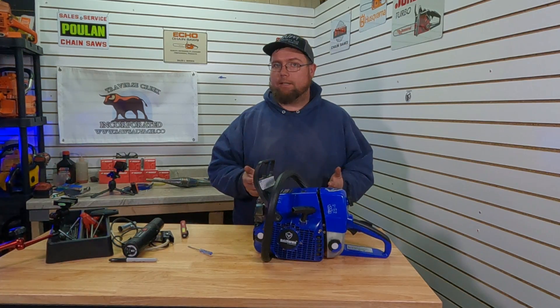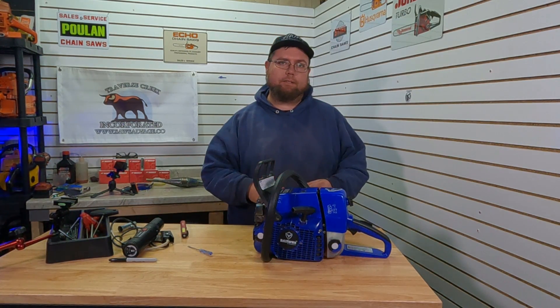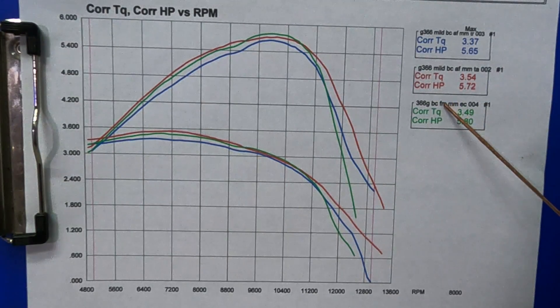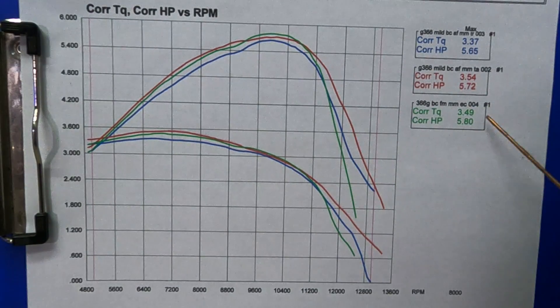Let's take a look at the graph. The blue lines are the pulled timing, red lines are timing advance, and the green line is where we left off — big carb, filter horn modification, muffler mod, and the empty muffler can. Looking at the horsepower numbers: 5.8 horse just like last time is where we left off. Timing advanced gave us 5.72 horse — power dropped just a little bit peak to peak. Then we took all the timing back out and went five degrees less than factory and got 5.65 horse. So we lost power with both timing moves and lost torque pulling the timing, though we did gain just a little bit of torque with the advance.